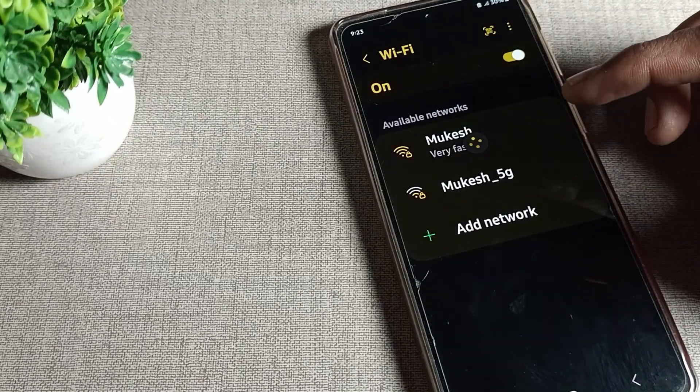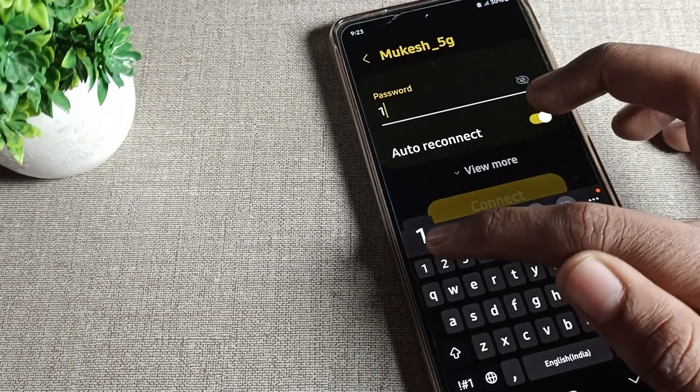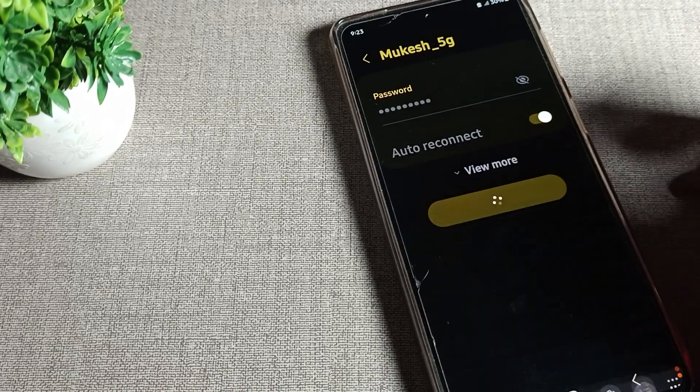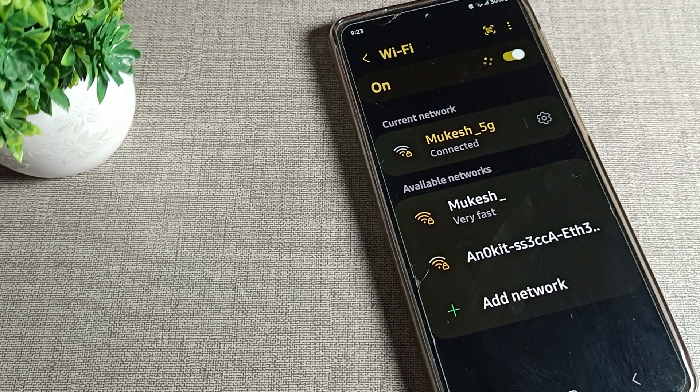You can see there are two networks available here. I will select this 5G network to connect to my Samsung phone. I will enter the 5G network WiFi password and tap here to connect. You can see the WiFi network will connect, and we can use the WiFi network setting.